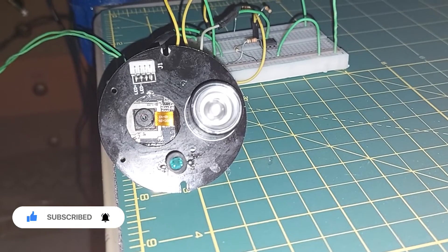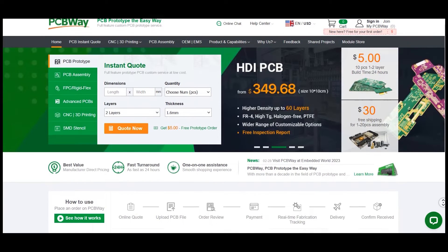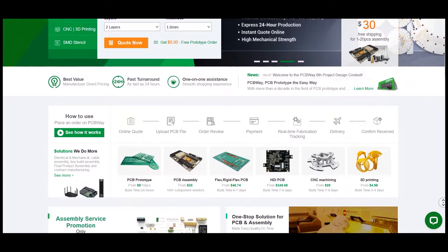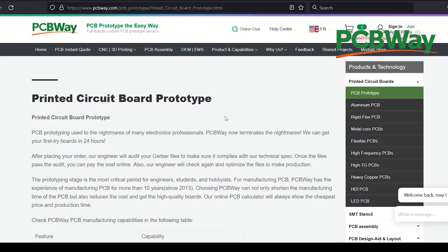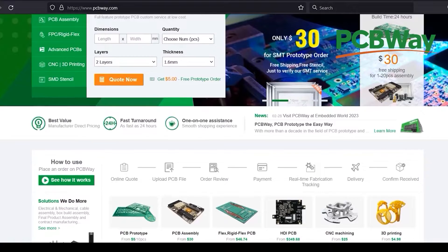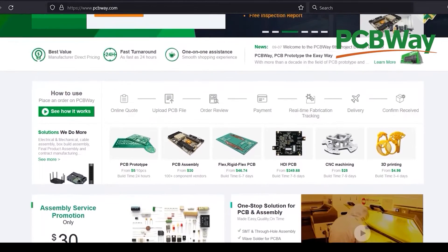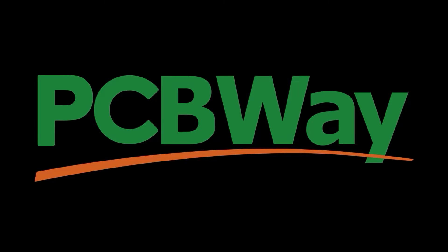So far we've gone very well, but before continuing I must say this video is sponsored by PCBWay. PCBWay is your one-stop solution for your projects — wherever there is talk of electronic projects you will see PCBWay services. They offer custom PCB prototype service, CNC machining, 3D printing, injection molding, sheet metal fabrication, and more. You can order your projects online and they ship worldwide within 24 hours. Check them out at pcbway.com.